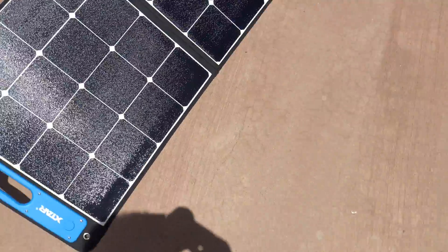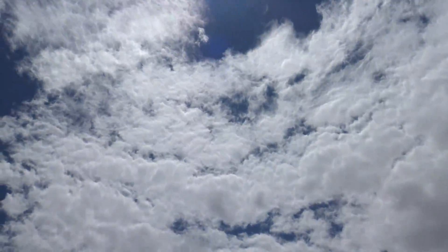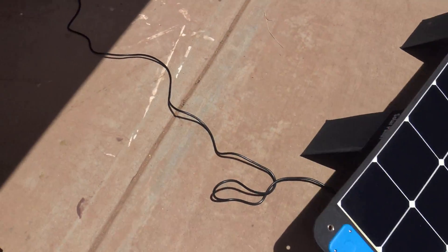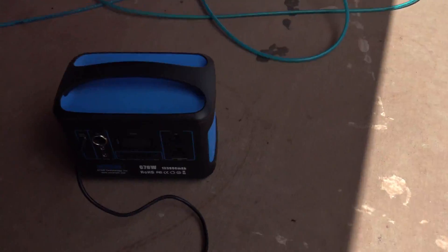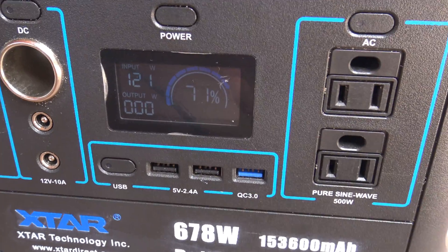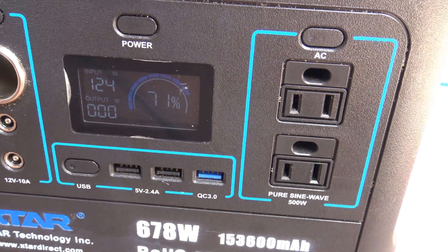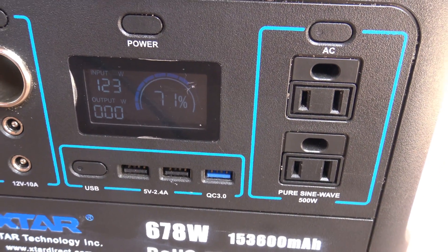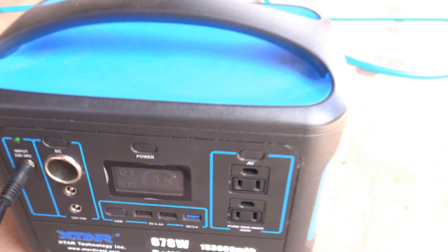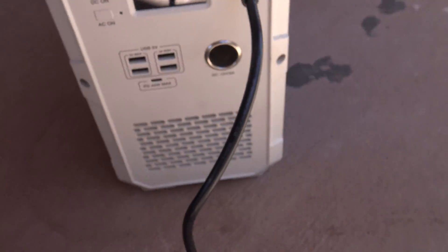It's not even sunny and the sky isn't even that great today, so for it to be producing good amounts of wattage — right now I'm putting out 117 watts, 121, 124 — it's doing good on my testing. Right now I'm charging my Bluetti EB150.